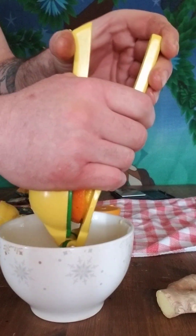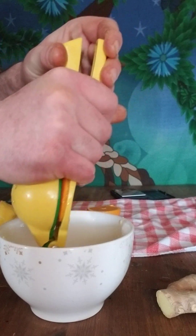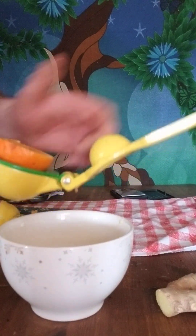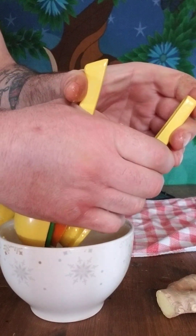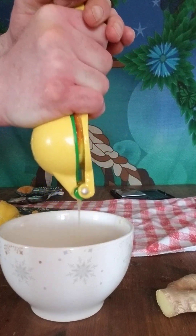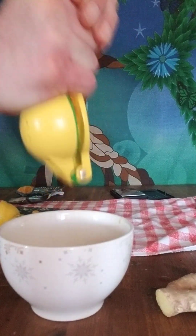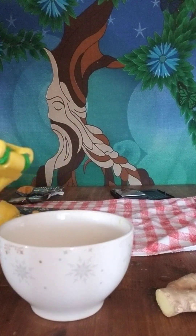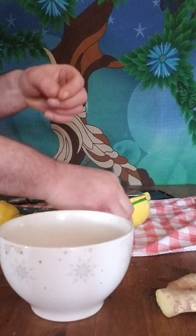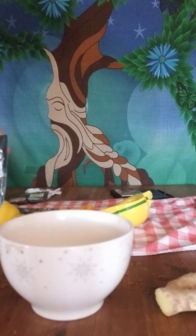I'm going to add the orange to make it easy to drink. This time I didn't get any seeds, but if you do get any seeds, I just use a fork and pick the seeds out with a fork.